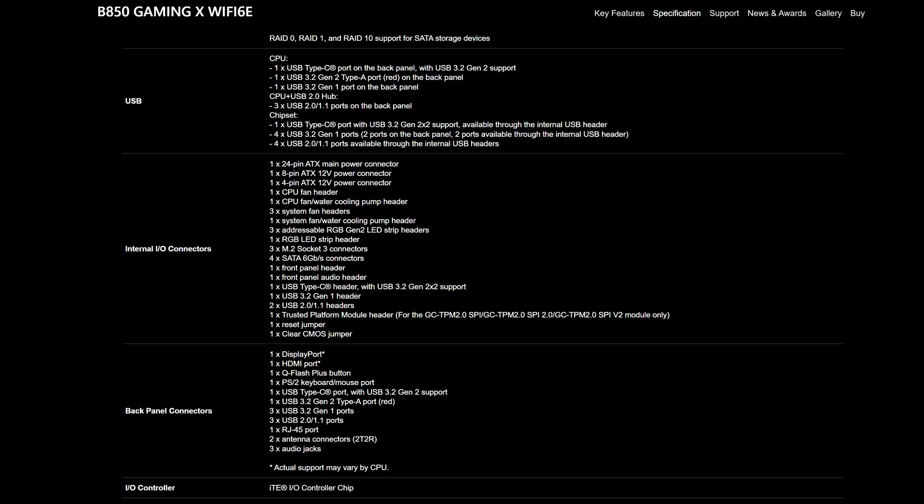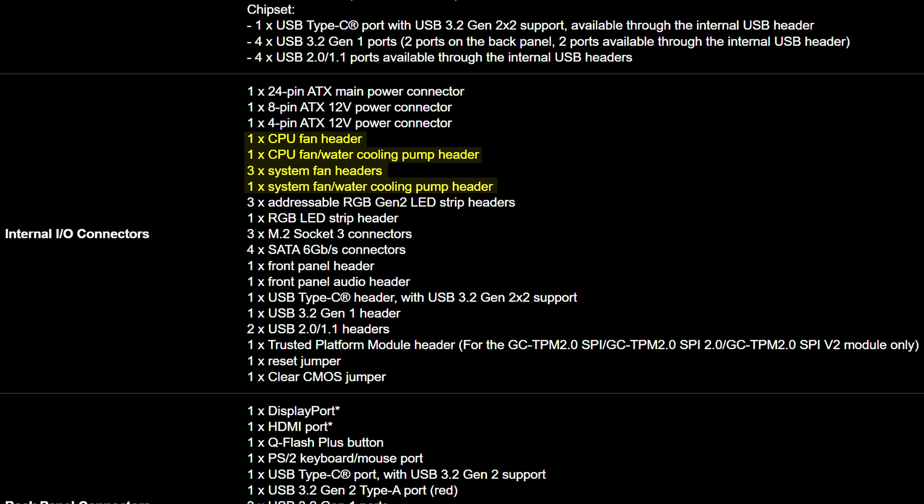Other internal connectors include six various fan connectors, so odds are you may need some splitters for your fans depending on how many you have in your case, as well as three addressable RGB connectors and one classic non-addressable one.